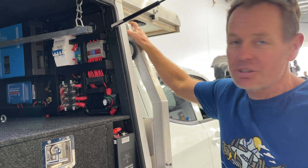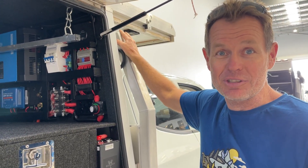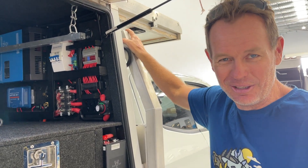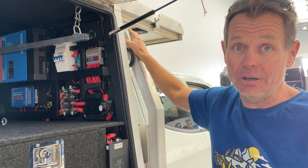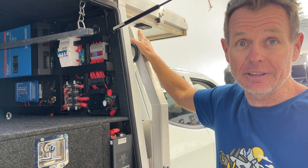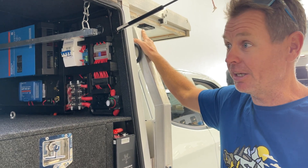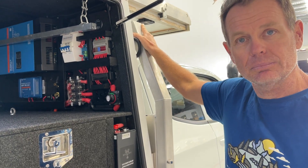Now tell me, what's your design philosophy here — why have you updated? Well, I wanted to get as much DC-DC power as I could, so I didn't want to have to drive for seven hours to charge up 300 amps of lithium, and I didn't want a thousand watts of solar either. I wanted to get as much as I can out of the killer wasp, and that's where I get most of my power from.